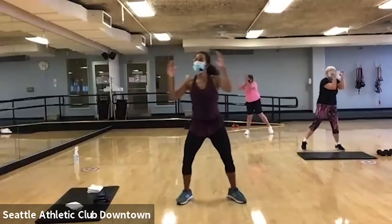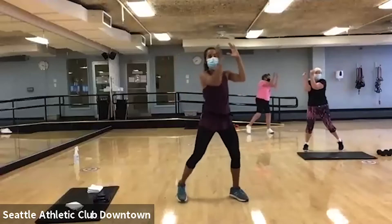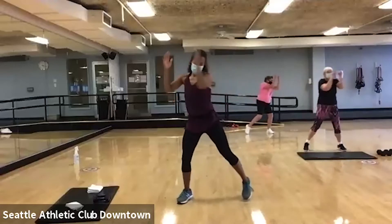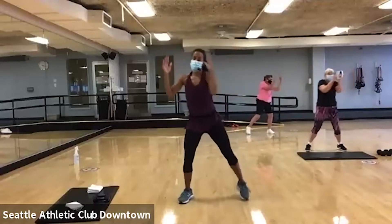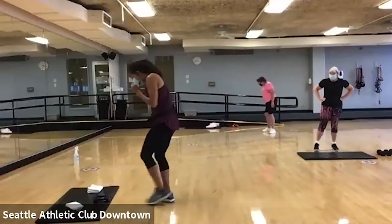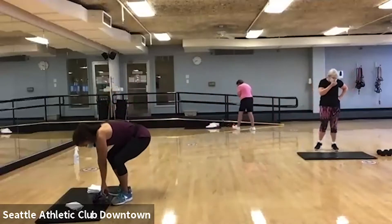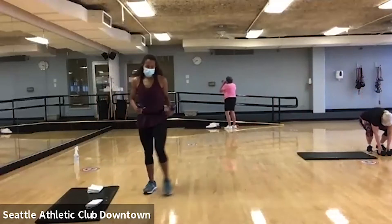Open and close. All right, I think we're warmed up. We warmed up. Yes. All right, I want you to grab your weights for bicep curls. Bicep curls.